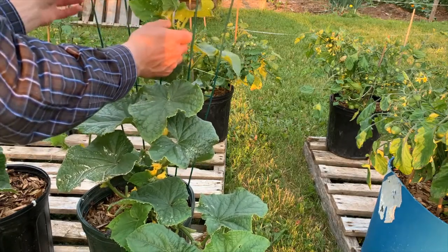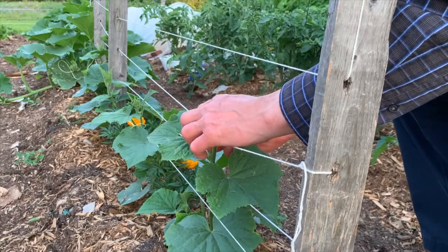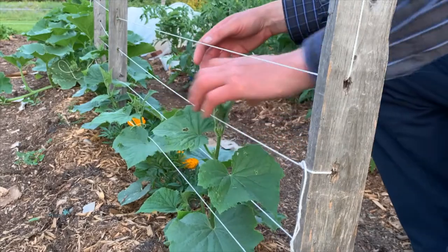I took a chance and grew two varieties of cucs — an early container variety and a later open-pollinated variety — hoping that the flowers would not be open at the same time.